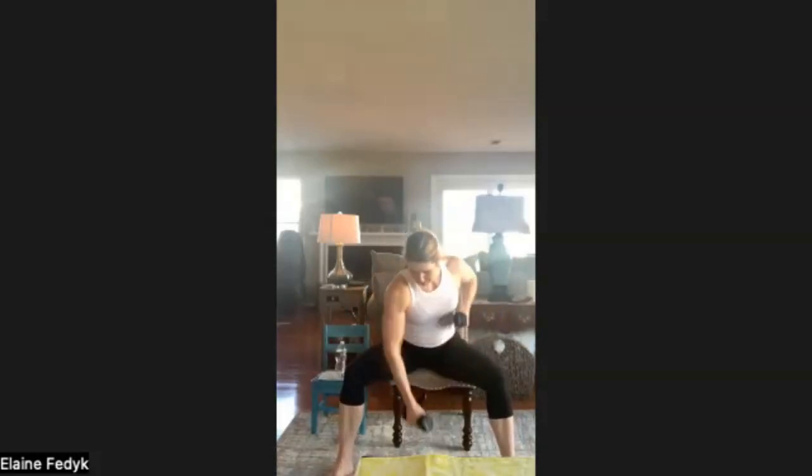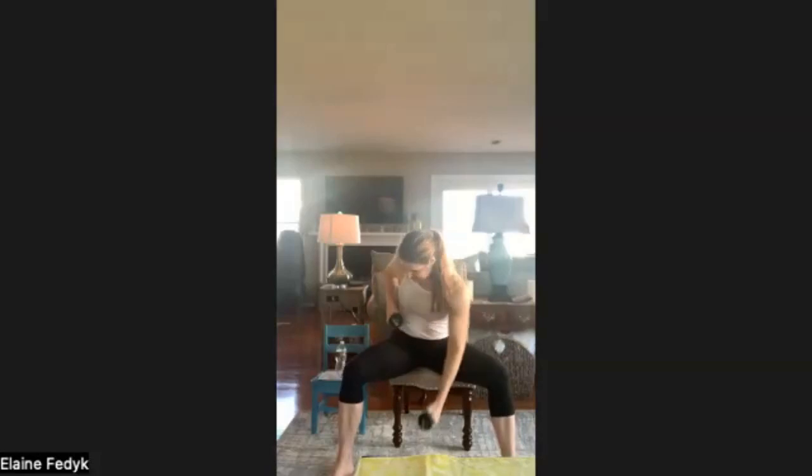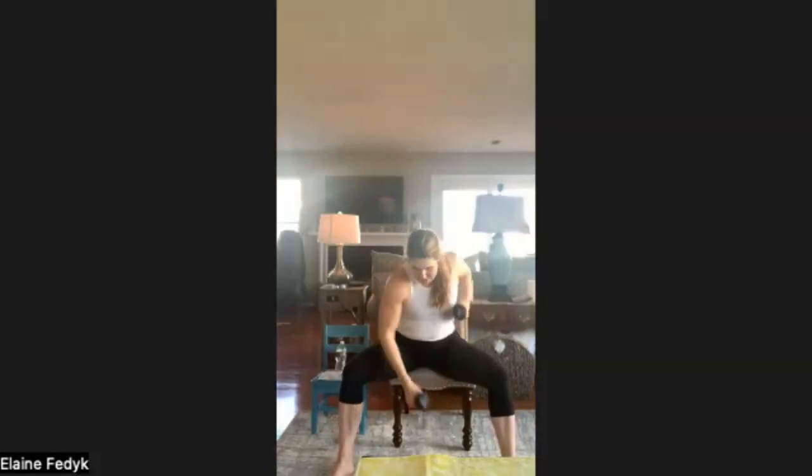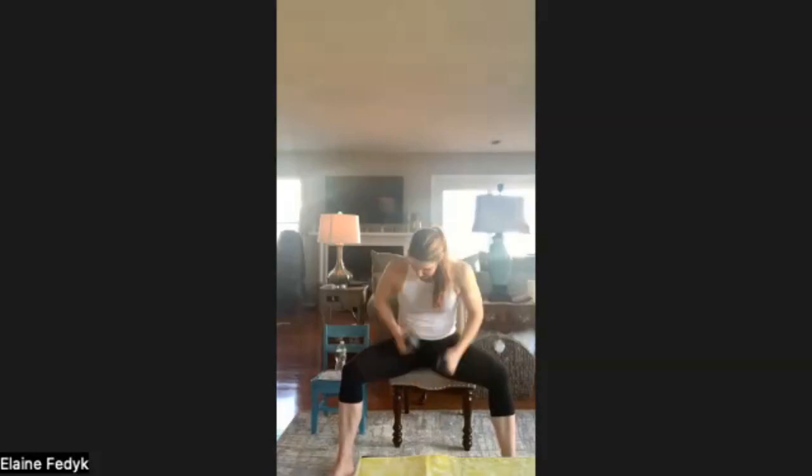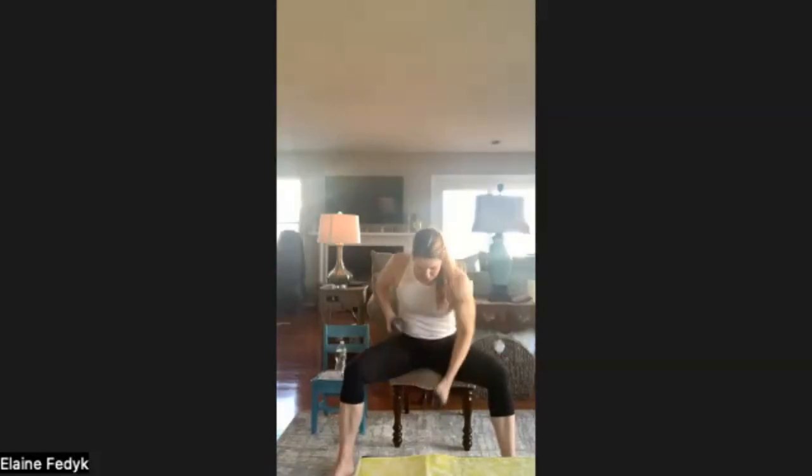Last one: low dumbbell punches, or water bottles, soup cans — just a fist is fine too. Remember to keep that neutral spine. Push the hips back and punch. Move at a pace that feels good for you. There's some intensity because you're moving at a quicker pace, but if it feels too intense, you need to know when to scale it back, slow it down, take more rest. We have 15 more seconds and then we go right back to the top with those four exercises for round two. Three, two, and one.